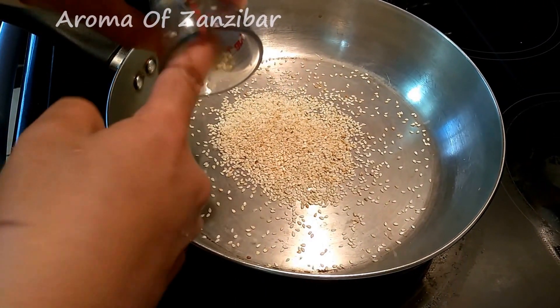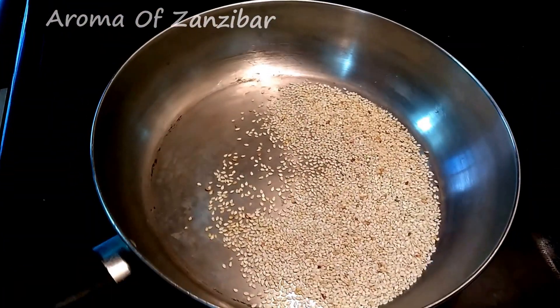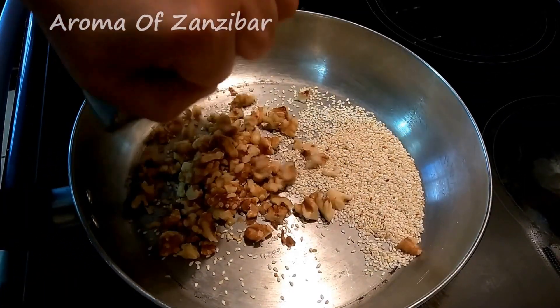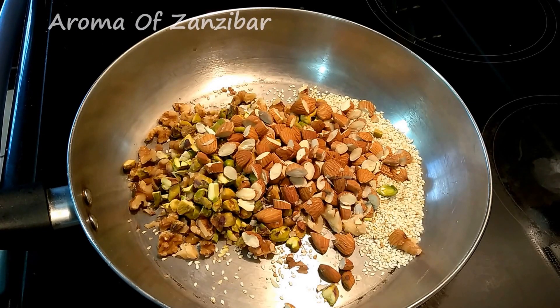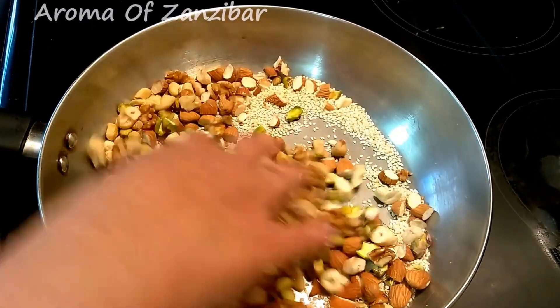I'm going to start by toasting my cinnamon and sesame seeds. The heat is on low-medium and you want to toast this for about two minutes. Once they start to change color, add all the nuts and toast the nuts as well. Make sure the heat is on low-medium.